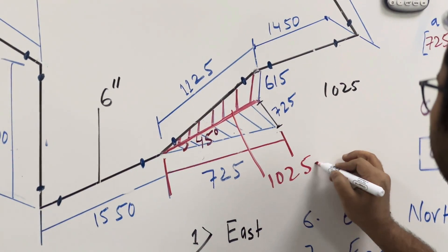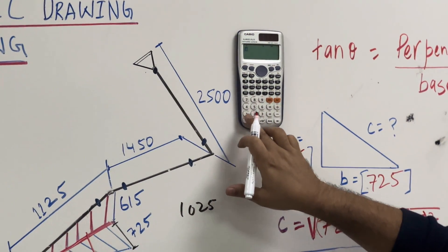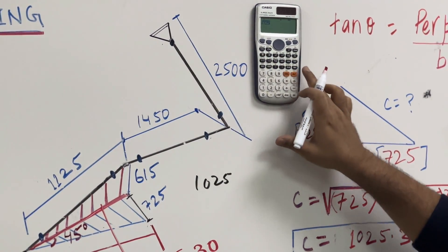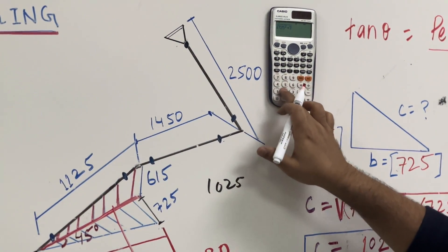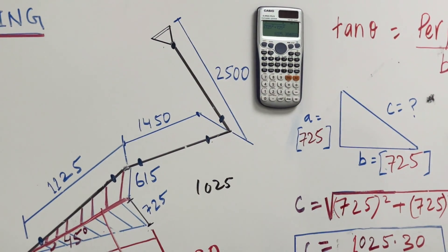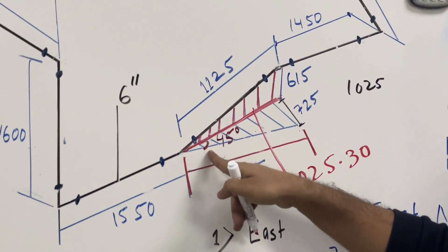So this line is 1025.30. If you calculate: under root of 725 squared plus 725 squared equals 1025.30. Now you have to focus here for the second degree because we have double rolling.